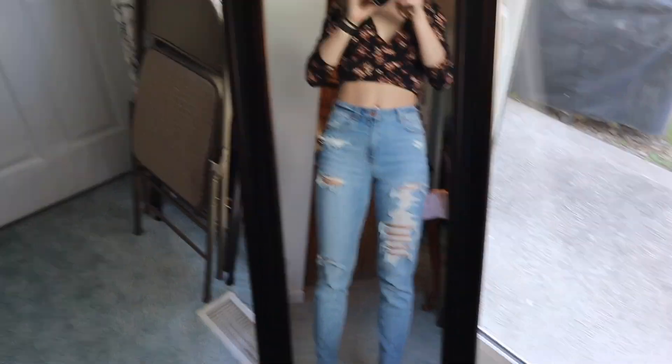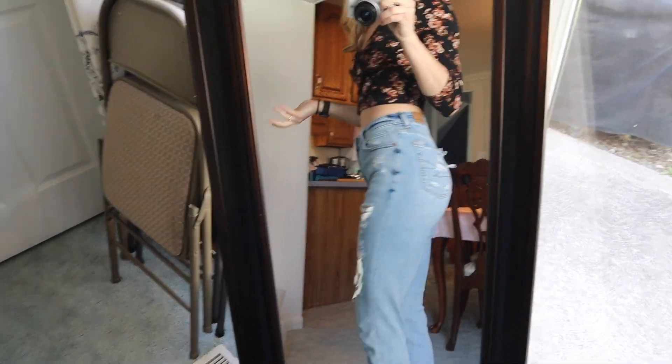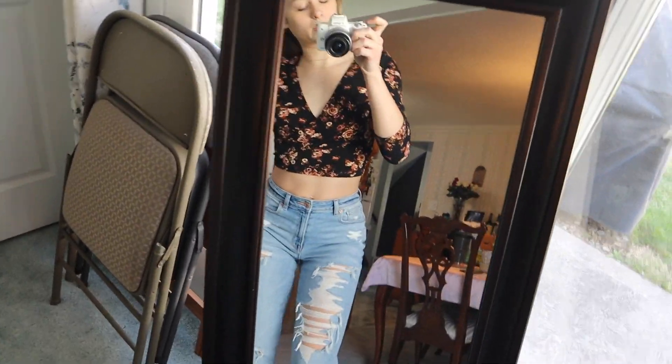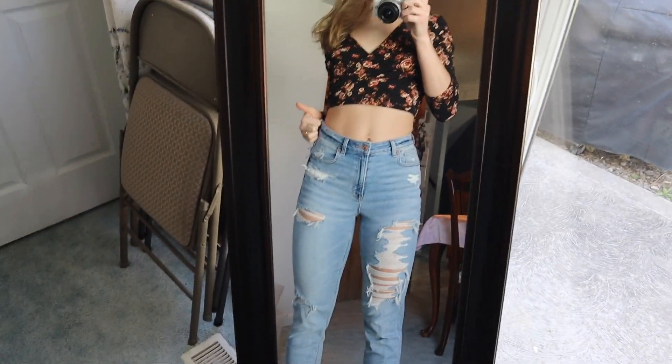I'm just wearing these mom jeans from American Eagle — they're very cute, with a little rip. And this shirt, I think it's from Forever 21. I've really never worn it but my sister gave it to me and I thought it was nice, cute, and springy. So this is the fit. Hopefully get some good pictures so I can post something on the gram.